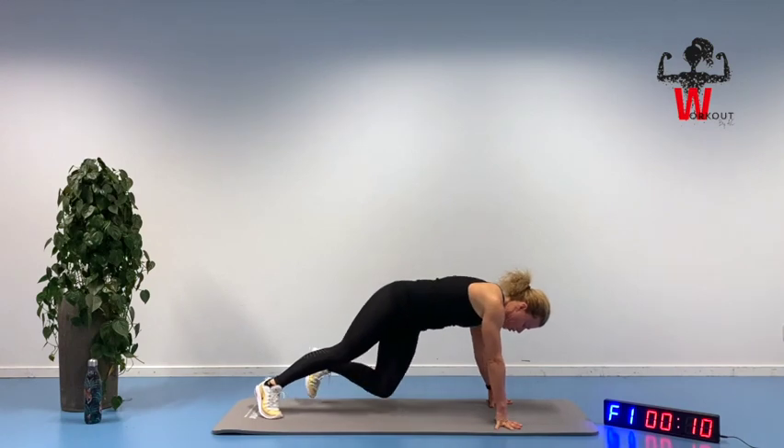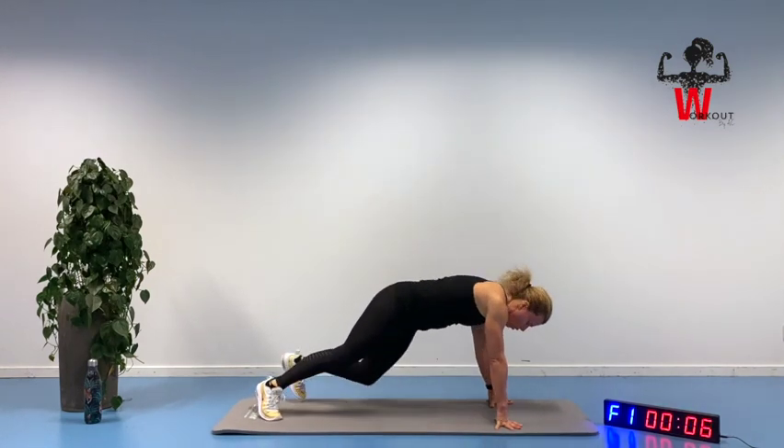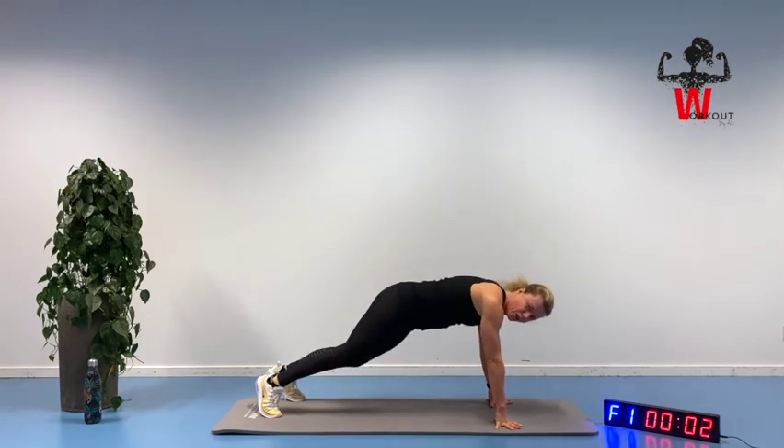Qualified breathing for you to stay good all the way through. Squeezing during the rotation.